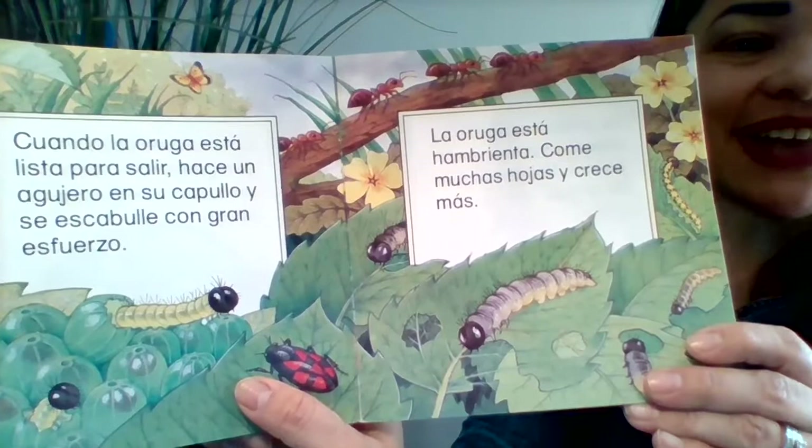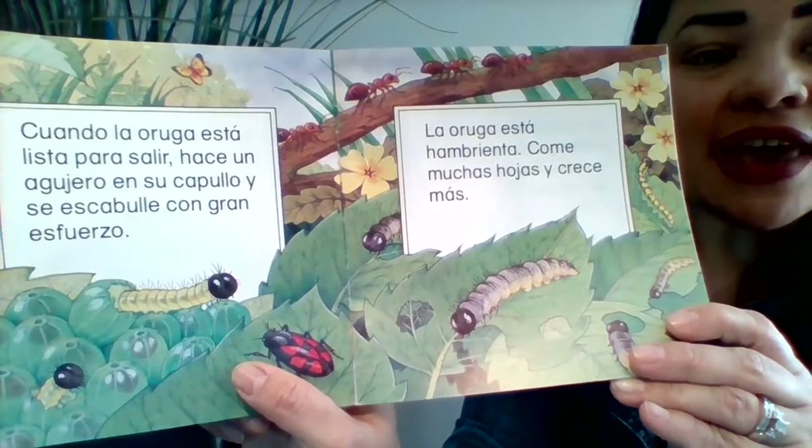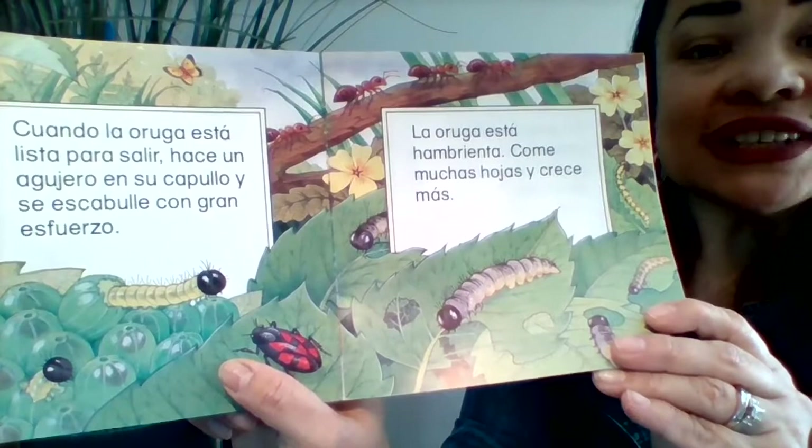Cuando la oruga está lista para salir, hace un agujero en su capullo y se escabulle con gran esfuerzo. La oruga está hambrienta, come muchas hojas, y crece más.